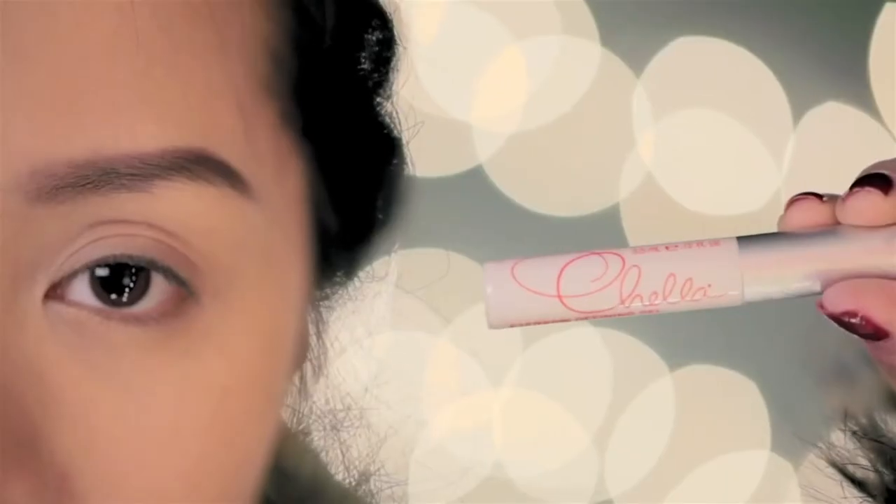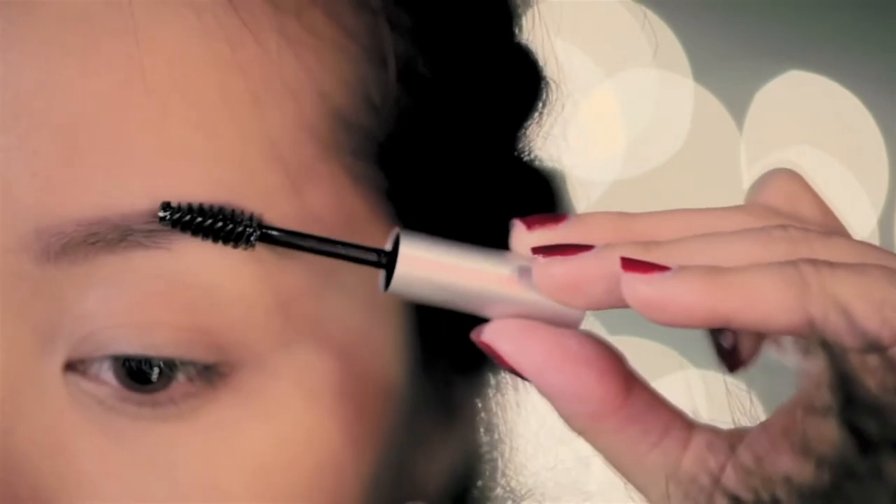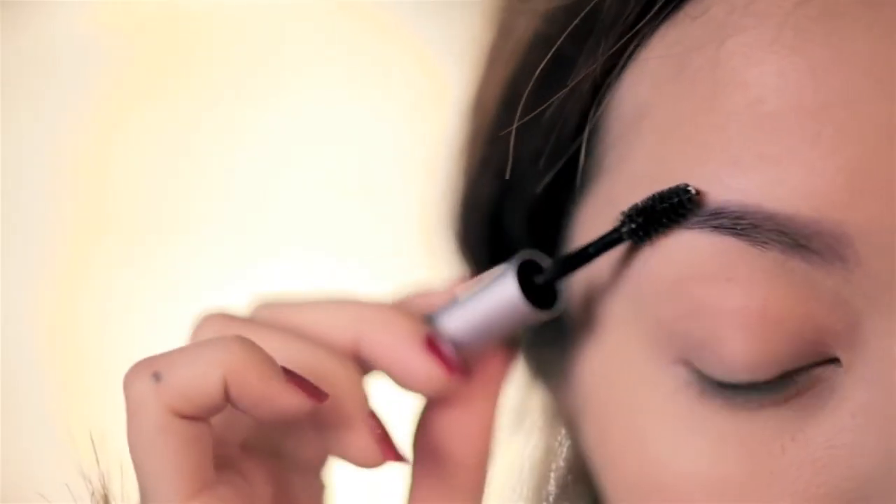Next up, using brow gel to set everything into place. Here I'm using Shallou brow gel. Brow gels are great if your brows need more taming — it sets the hair in place so it doesn't stick out in different directions. Just one sweep of the brush is all you need.